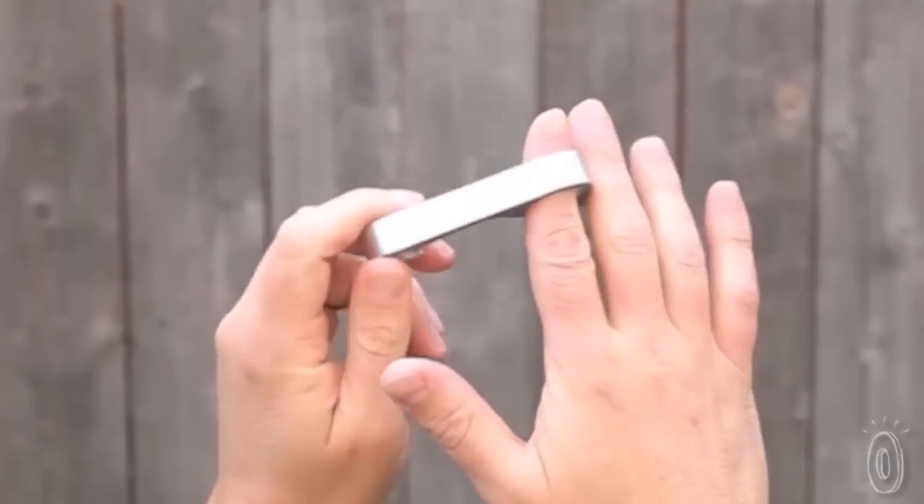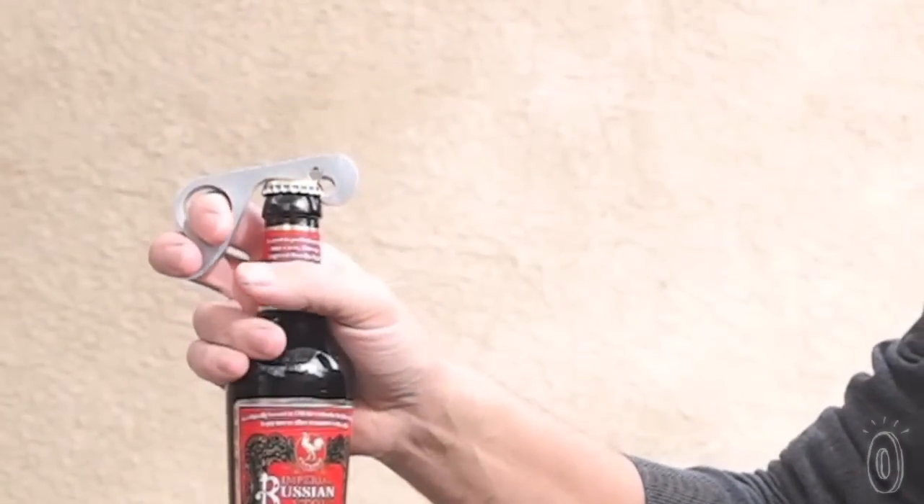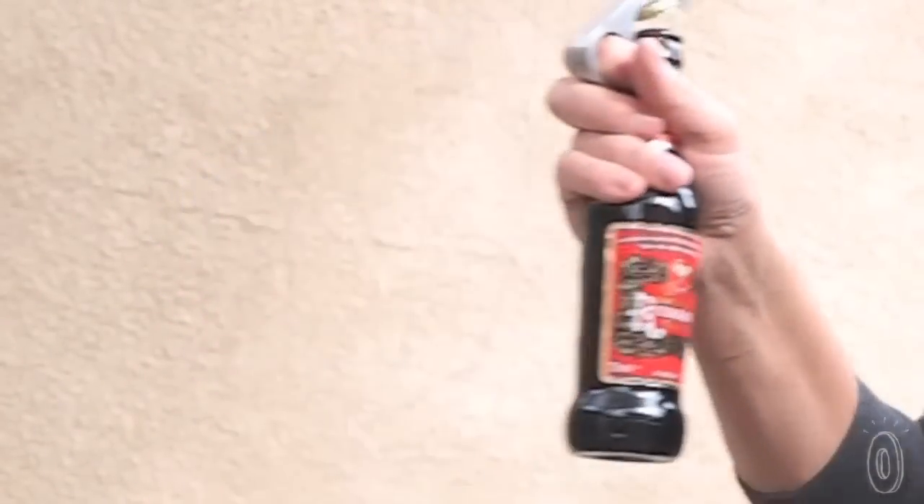Simply let the ring hang loosely on the middle of your index finger while your middle finger rests on the trigger. As you grab the bottle, the magnet helps position the hook under the cap, which is cleaved off with a pop.